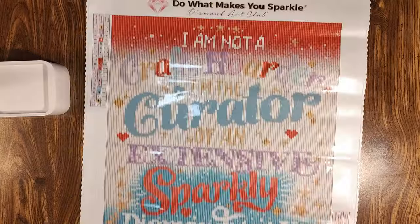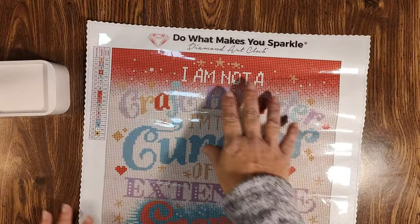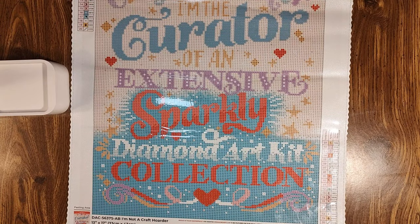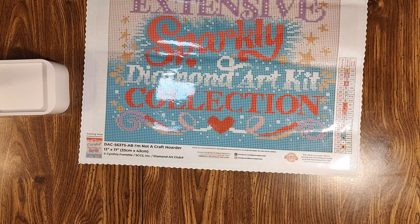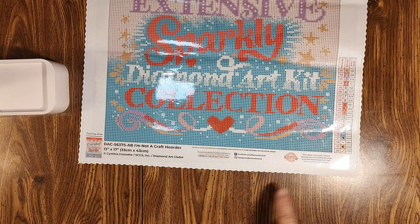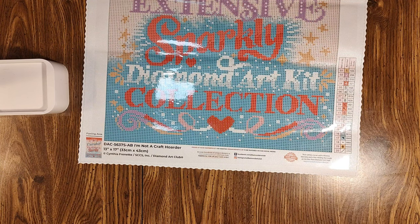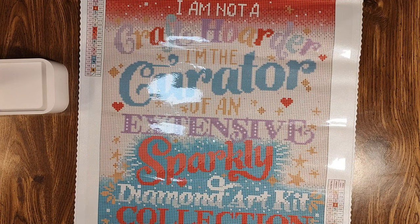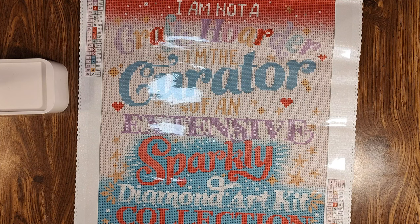At the very top of the canvas is the Diamond Art Club branding — 'Do What Makes You Sparkle' with their pink diamond. Top left you'll have a legend, bottom right a legend, and very bottom left your thumbnail and kit info showing they're licensing it from the artist. They also list their socials and their warranty. Diamond Art Club has a warranty — if you have a disaster and are missing drills, you can contact them and they'll send replacement drills, as long as you're the original owner.